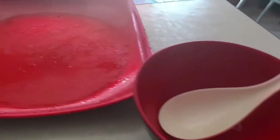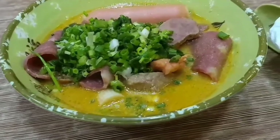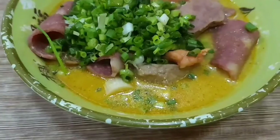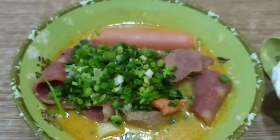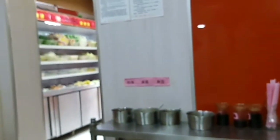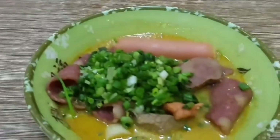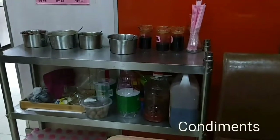All done — super tasty. Another food you should really try from China is malatang. It's like stuff you pick out and they boil it for you in their special soup, and you can add some toppings.